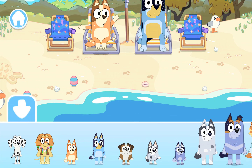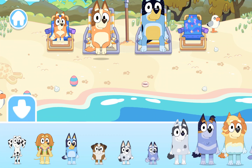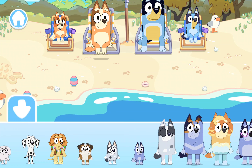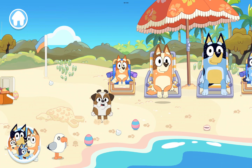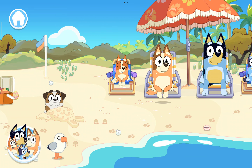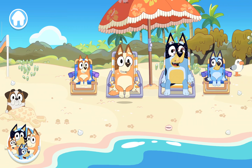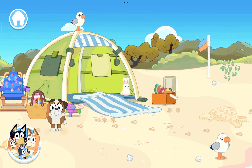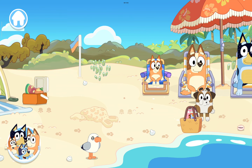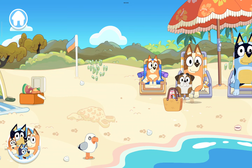Chili! Bandit! Bingo! Bluey! Winton! Cherry!